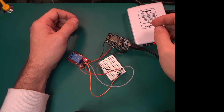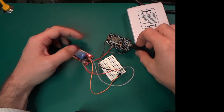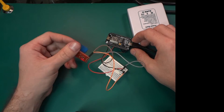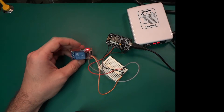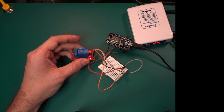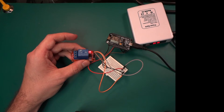Hello guys, today I would like to show you a problem I came across while doing this simple project. I've got a NodeMCU and a relay module sold for Arduino that operates on 5 volts. I'm going to turn it on via Wi-Fi — I can enable and disable it, as you can see it enables.